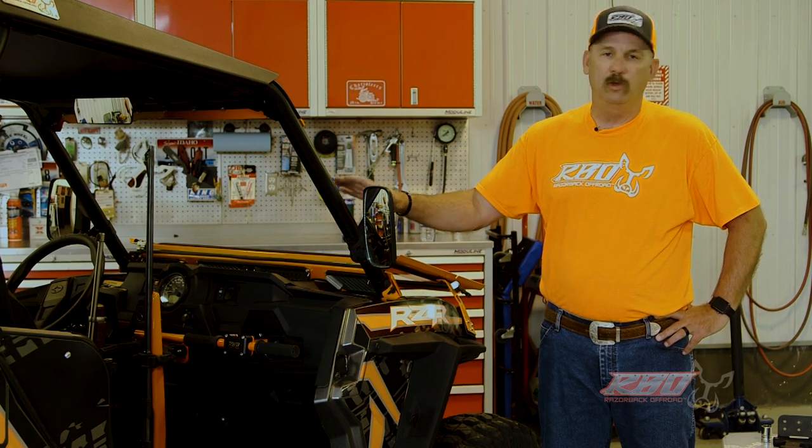Hi, I'm Chuck with Razorback Off-Road. Today I'd like to take a moment and tell you a little bit about the gun mount that we've developed for the Polaris Razors.